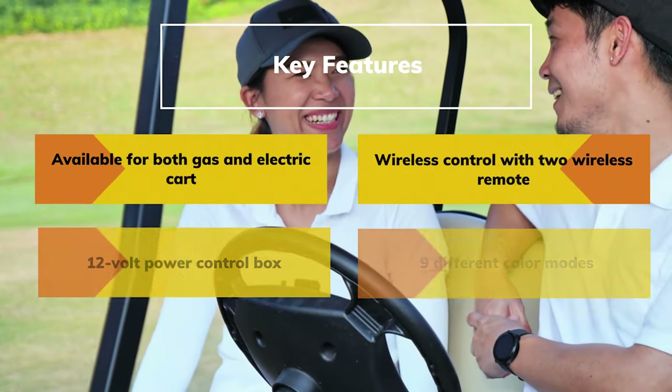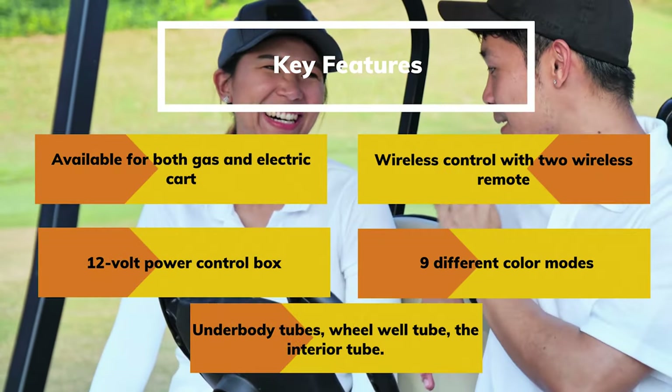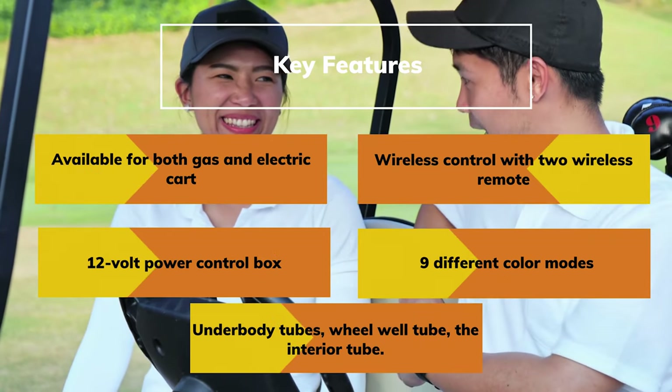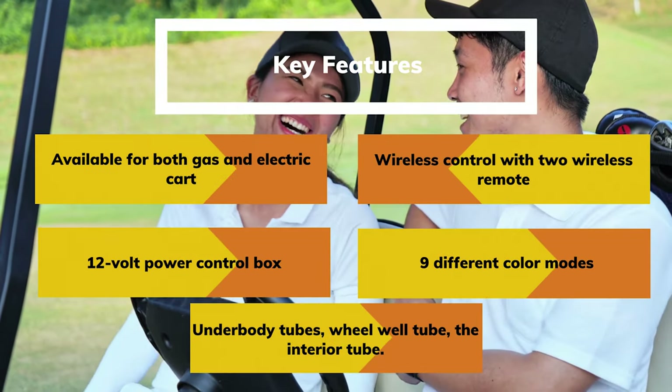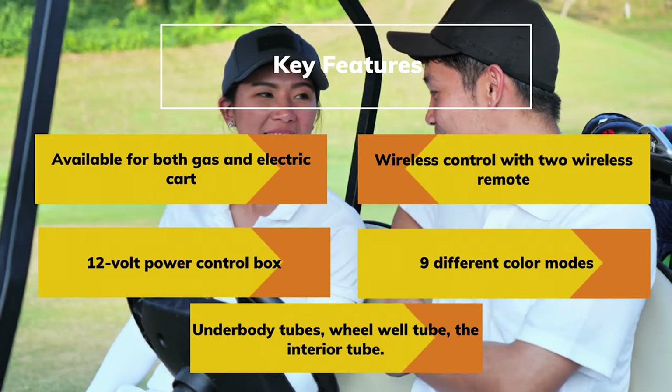Key Features: Available for both gas and electric cart. Wireless control with two wireless remotes. 12-volt power control box. Nine different color modes. Underbody Tubes. Wheel Well Tube. Interior Tube.